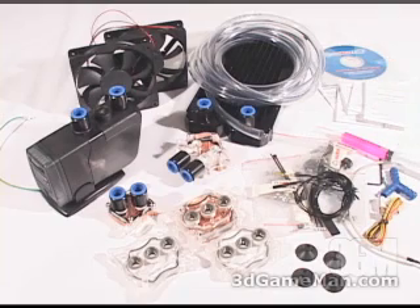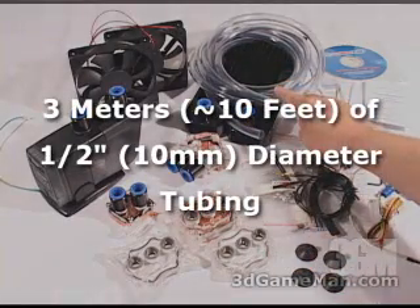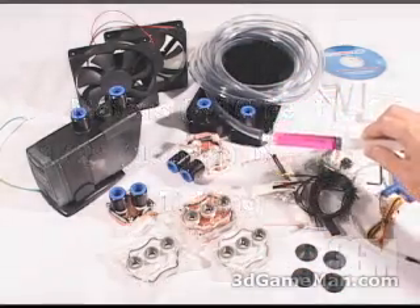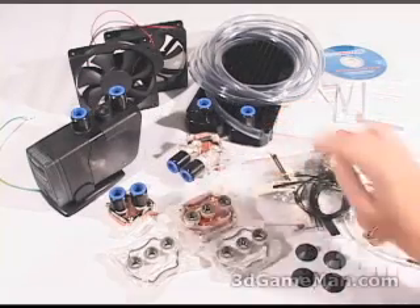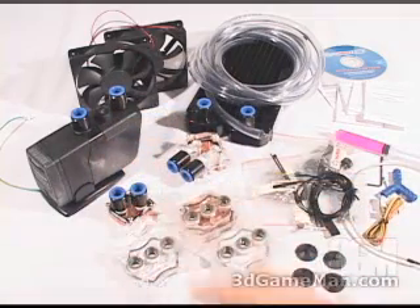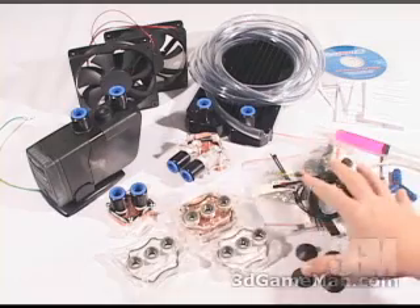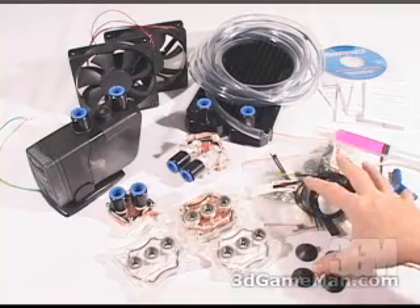Included is installation software, a manual for each component, three meters of half inch tubing, water wetter, anti-algae fluid, a radiator, two 120 millimeter fans, a pump, three water blocks — one for the CPU, chipset, and GPU — and all the necessary materials needed for installation.